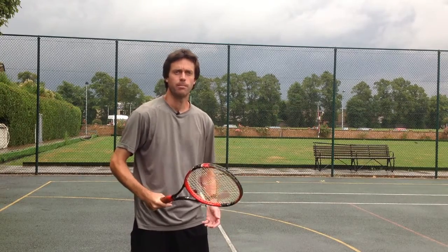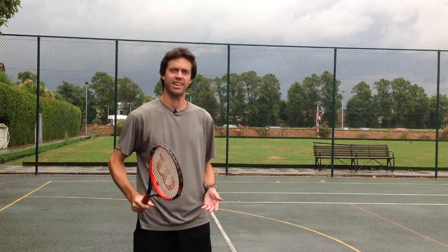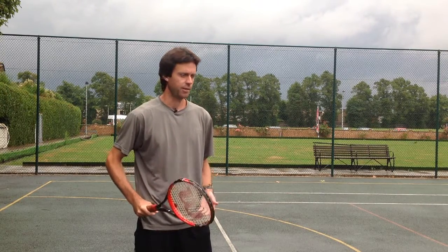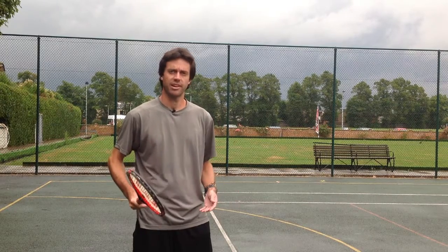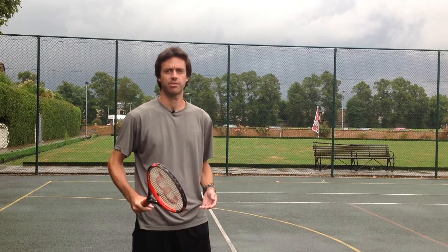When you introduce balls, it's important to keep your focus on the shadow stroke. Throw the ball up, but imagine you're still doing another shadow stroke. That way your focus will stay on doing that correct movement during the service motion. If you want to really check how good it's going, you'll need video, because the human eye just can't accurately pick up what goes on during that movement as it happens too fast.